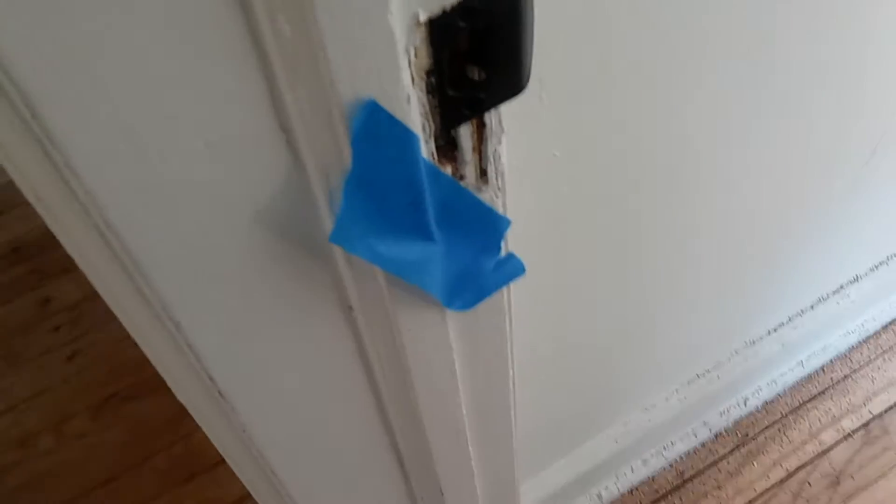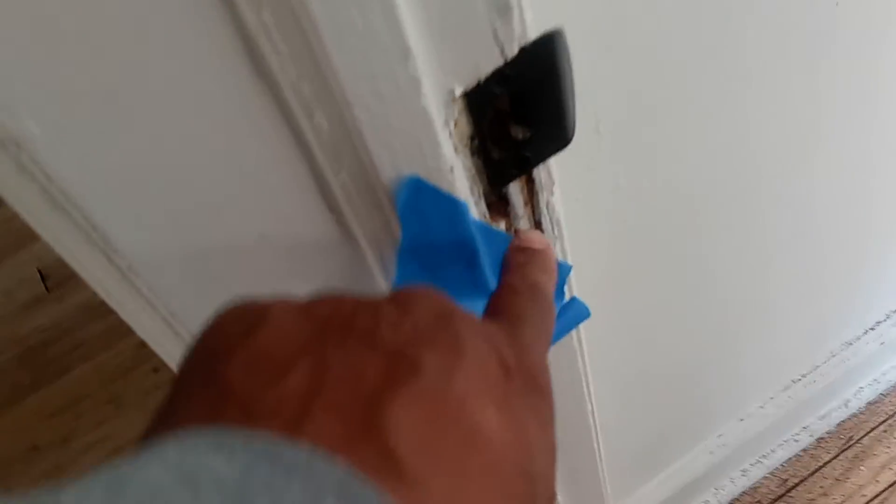In the bedroom door, put some caulk up in there. Just fill it up and smush it in, and leave it like that.